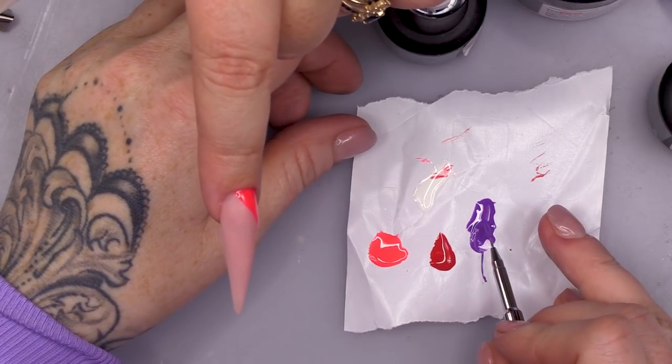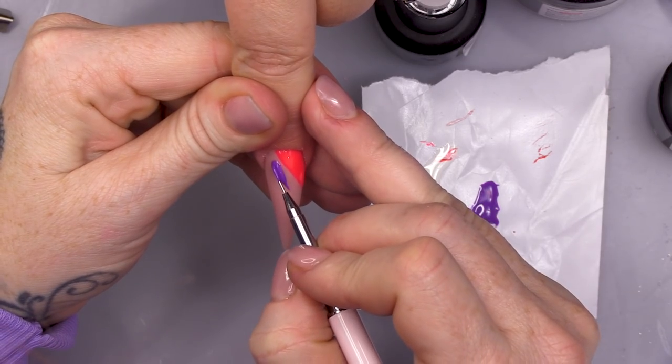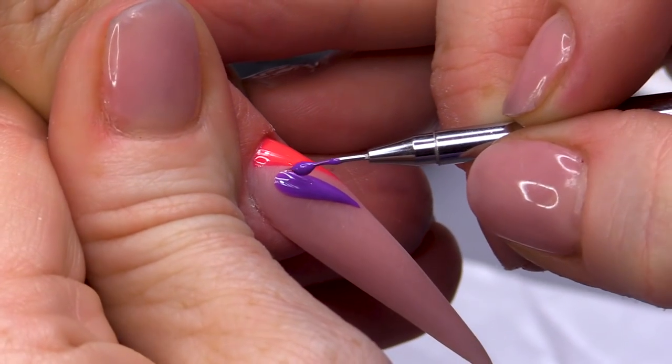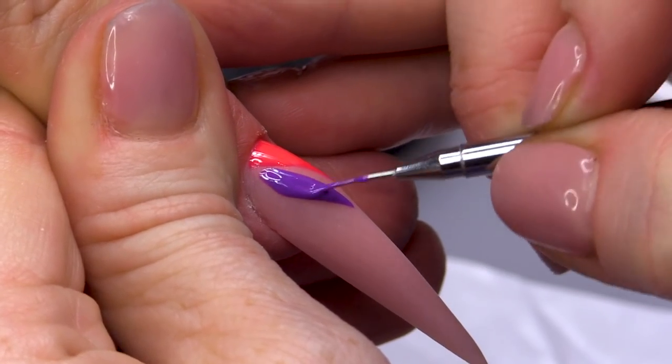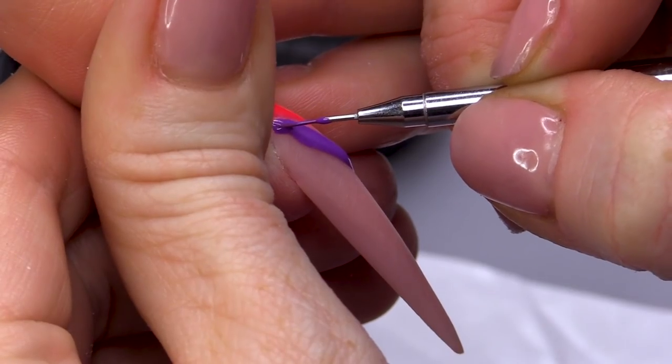Now, we're going to take Glass and a Half. I'm gonna pick up a dollop of that and I'm gonna place it down. This is like your little pool that you're gonna work from. So, what I'm gonna do is get this cuticle here nice and neat first of all.